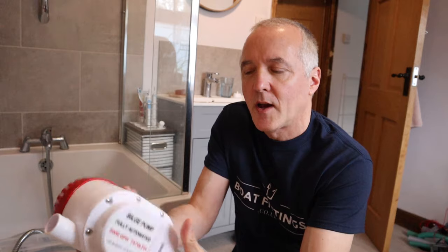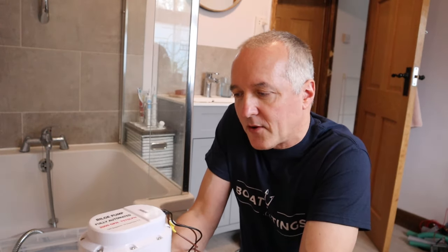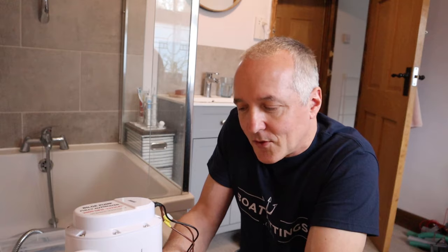Now you've seen both kinds of automatic bilge pump in operation. You're going to think — which is the best one for me? They both have advantages and disadvantages. This one, the float switch type, is very easy to understand in principle. The thing I like about this kind is if there's no water in the bilge, nothing's going to happen at all — it's never going to use any electrical power, and it's never going to make any noise. It'll just sit there quietly until it's needed. A possible disadvantage is there are more moving parts, so you could argue there's an extra way it could fail or get jammed up.